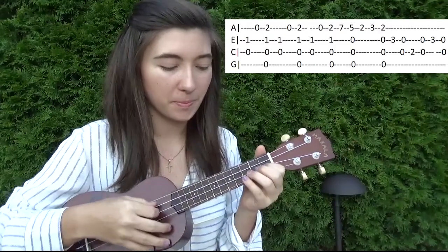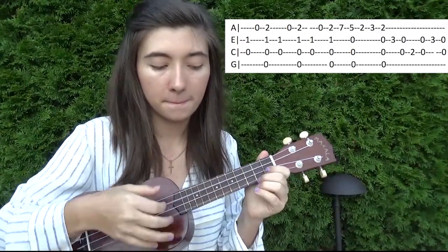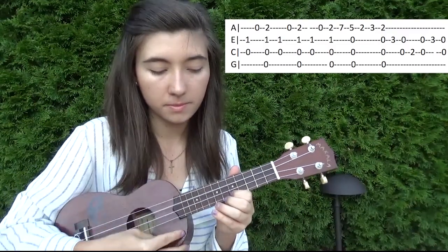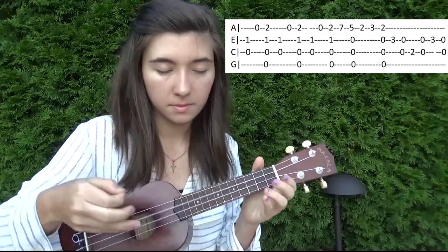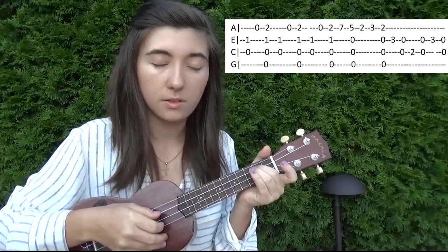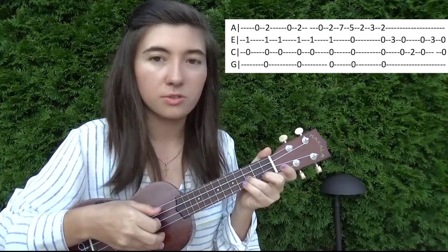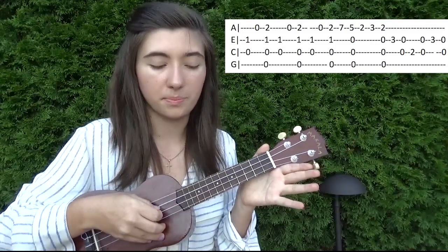We're going to go slowly. Second and third open, and then you're going to hit second fret on the third string. Second and third string are open. Third fret on the second string, and then again play open second and third string.